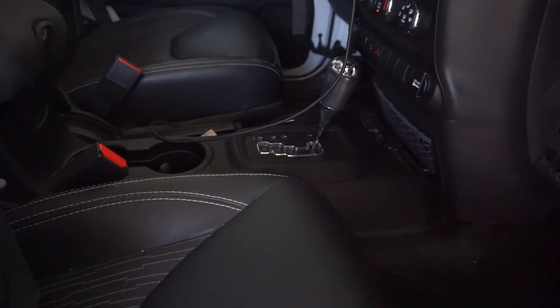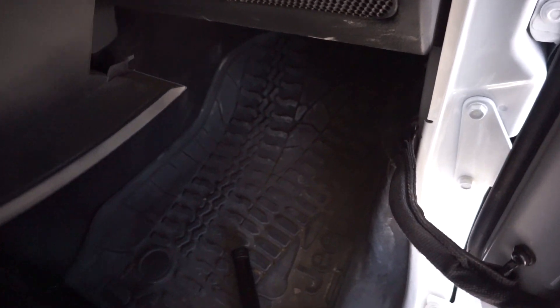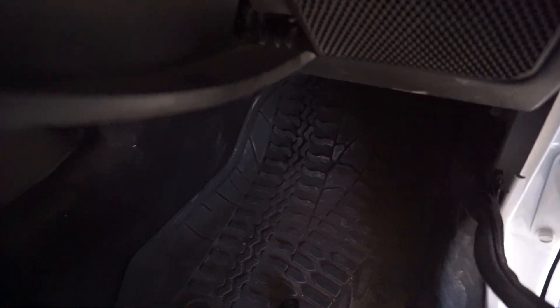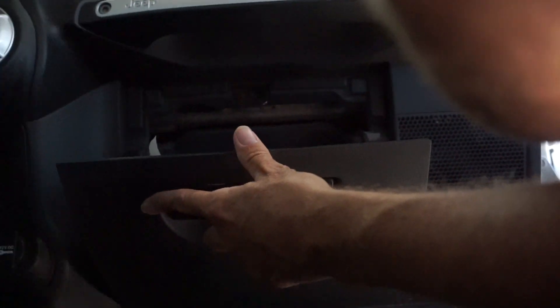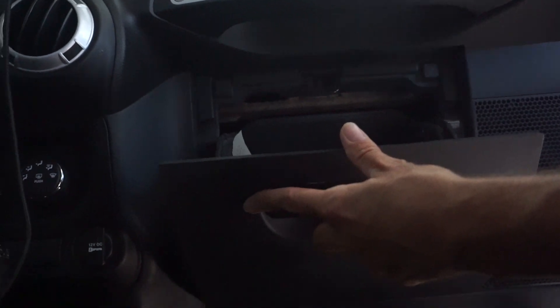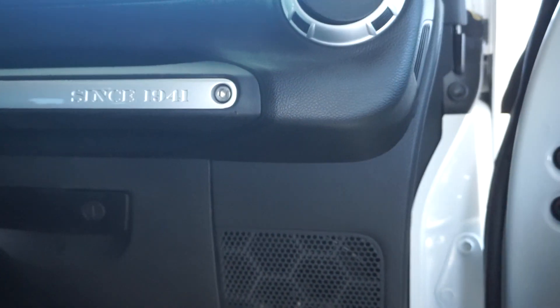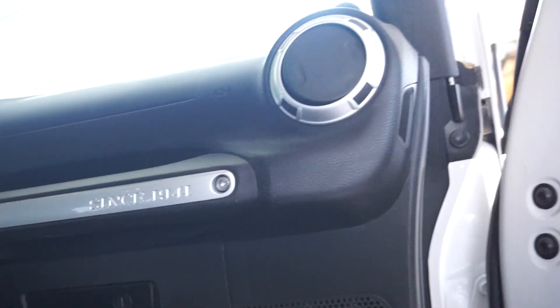Make sure it's down all the way, close that back and you're good to go. Now all you gotta do is put the glove box back in — one-handed is a little difficult. Push the two tabs in all the way, push it in, and it closes. You're all done — shut off your vehicle.